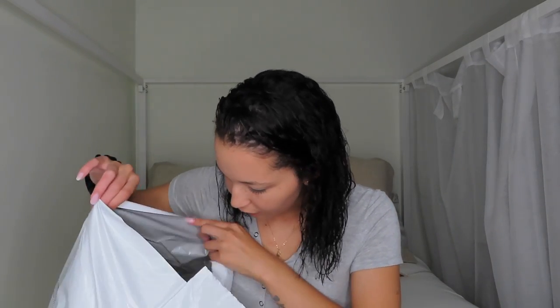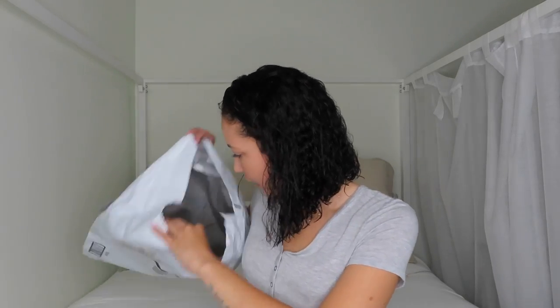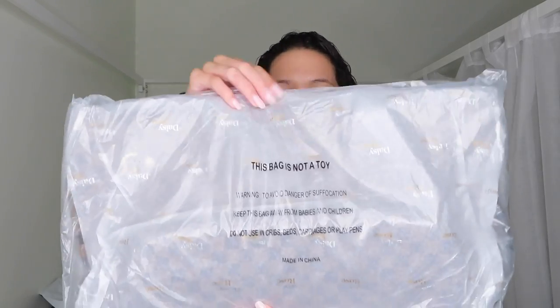First, it just comes in this big bag from Amazon. When I open it, there's another bag that it's wrapped in. So it's in like another plastic wrapping as you guys can see. It says Daisy Rose all over it. I like that because it protects the bag, so that's good so far.